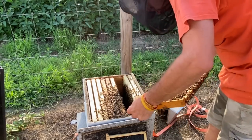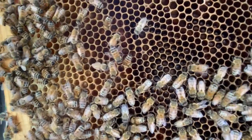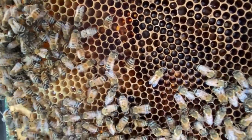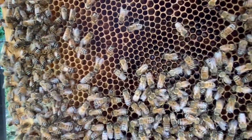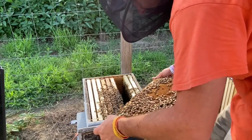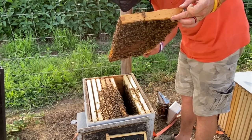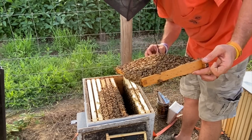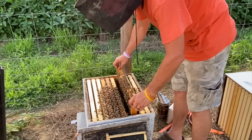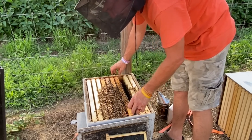So what we're looking for now is just to make sure we've got a laying queen. And as you can see — hopefully the sun's not in a bad spot — I'll try to zoom in on those eggs, but we've got eggs in there that have been laid within the past day or so. So this hive is doing good.